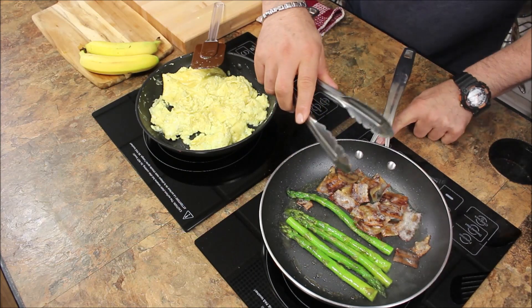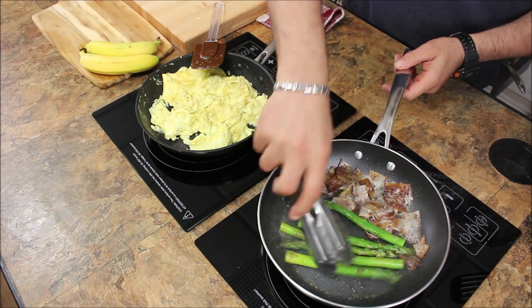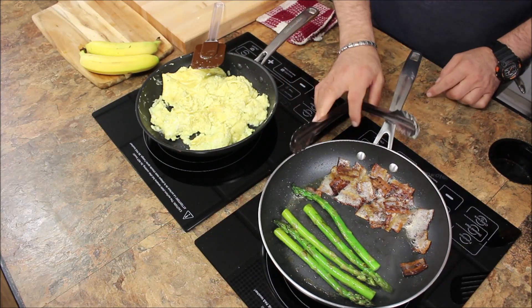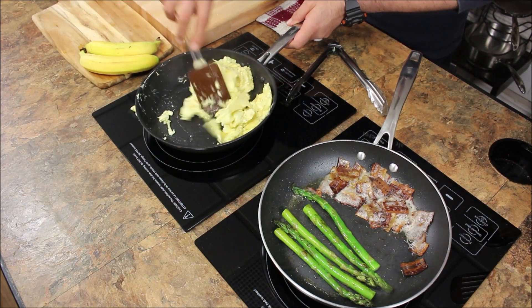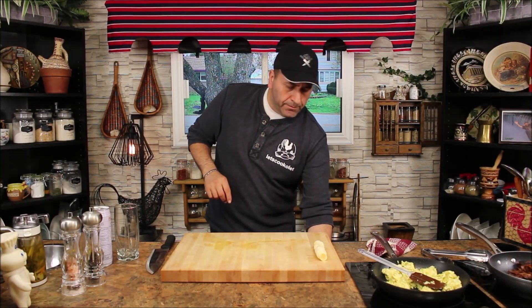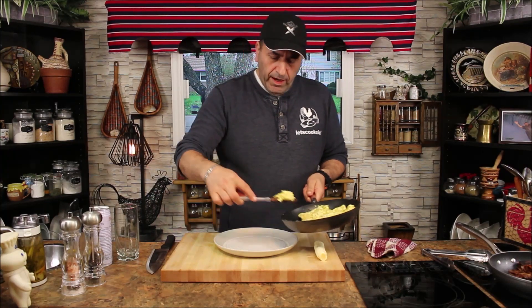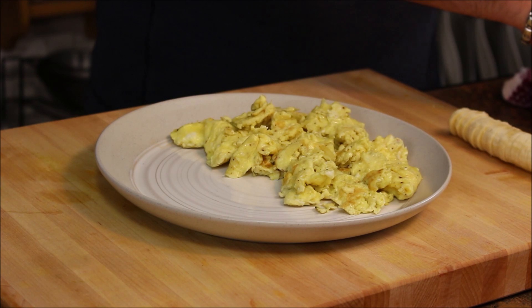The bacon is cooked and the asparagus is cooked as well — beautiful. Now let's keep working on the eggs. Our hangover breakfast is almost ready! Now it's time to have everything plated.